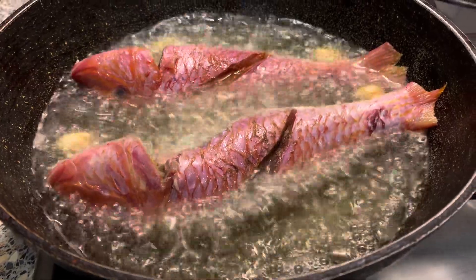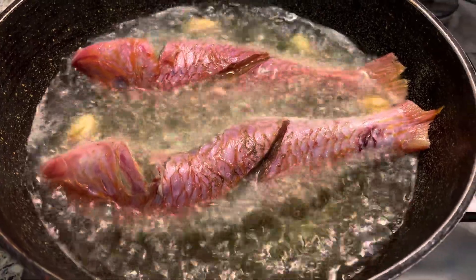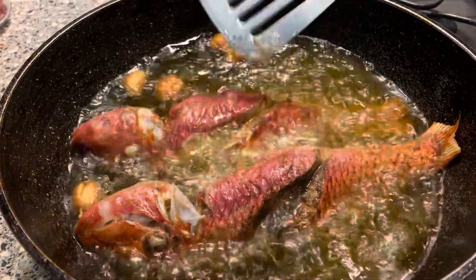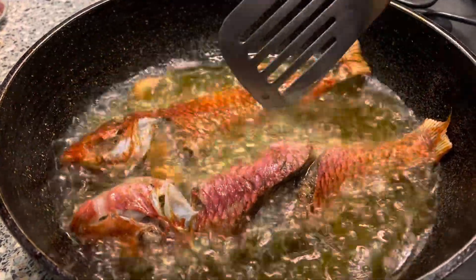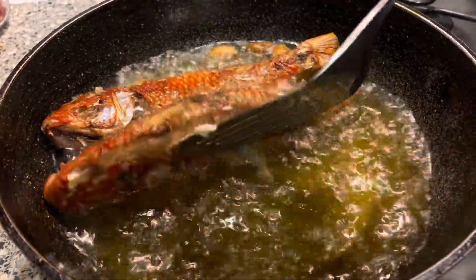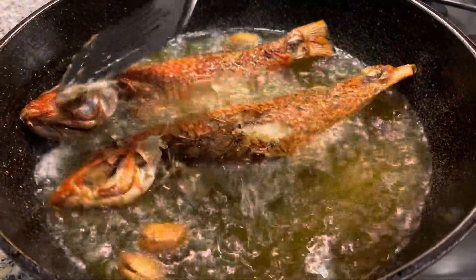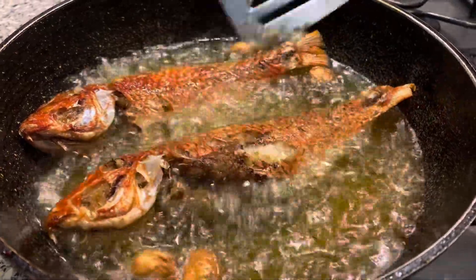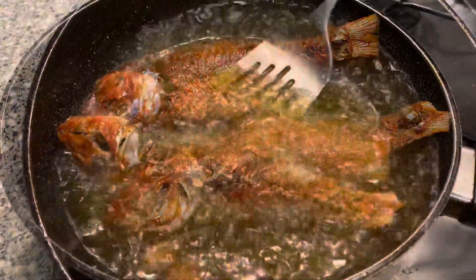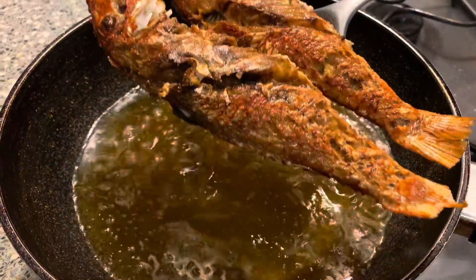Once the first batch is fried, we are going to remove them and then fry the remaining fish. We're being very gentle with our fish here because they are really soft and we don't want them to get all squashed. Once fried, we'll remove them and put the other remaining fish in the pot to fry.